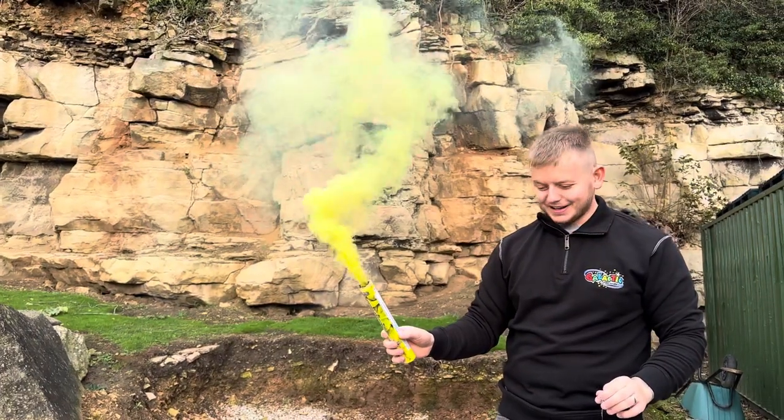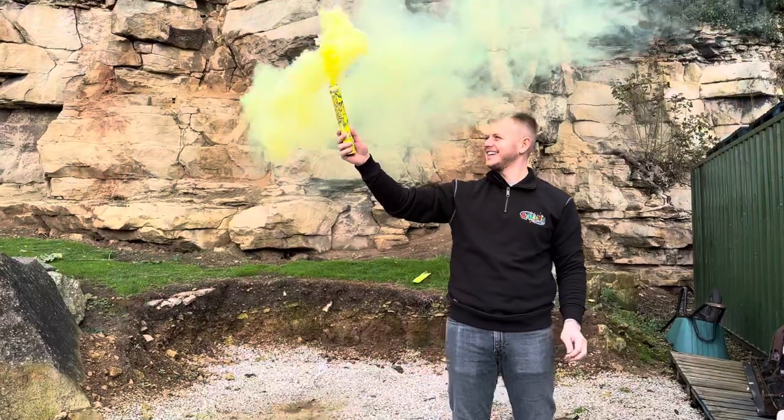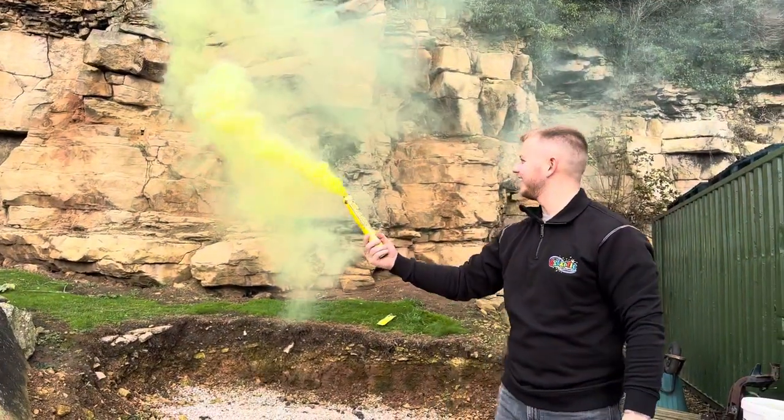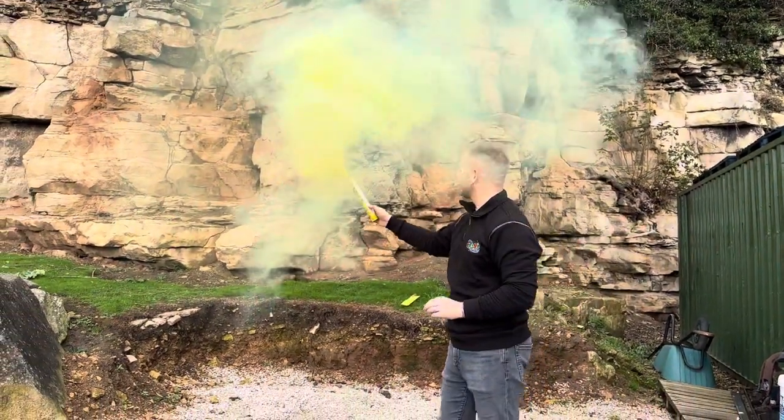We've sadly got the dog here - he loves it, they're his favorite. He likes the black ones best, they're absolutely fantastic. But the amount of smoke is phenomenal, isn't it? Look at that!